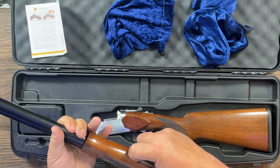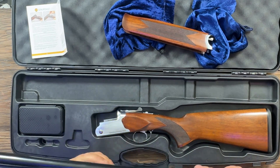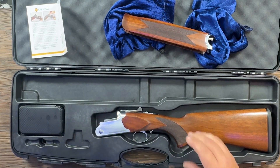Real nice checkering in it. It does include five chokes: a full, an improved modified, a modified, an improved cylinder, and a skeet cylinder. So you've got a lot of selections there on the chokes.